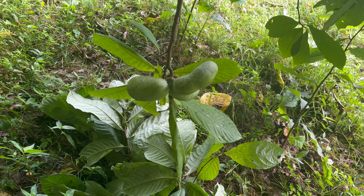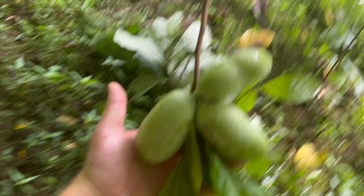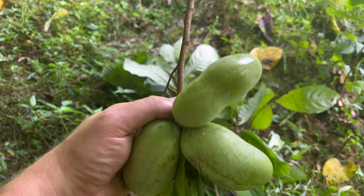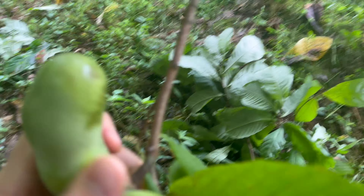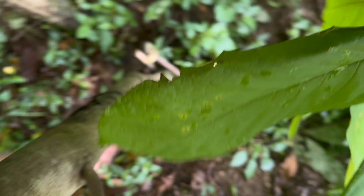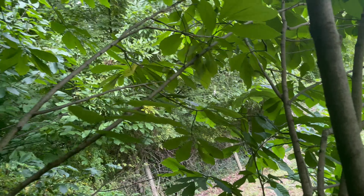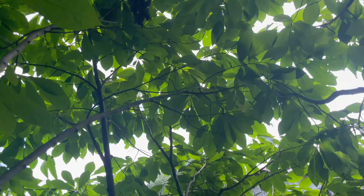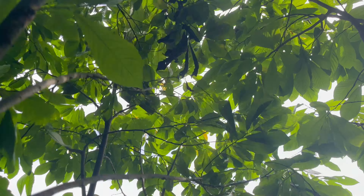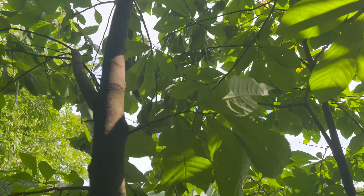Need a bucket. So pawpaws — this is how you normally see them, they come in clusters like this. Now the animals will eat the pawpaws — deer love them, possums, coons, whatever. About every wild critter likes them, so if you like hunting and all that, that's a good point to have around.